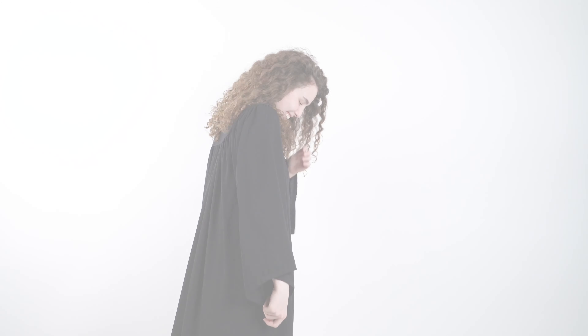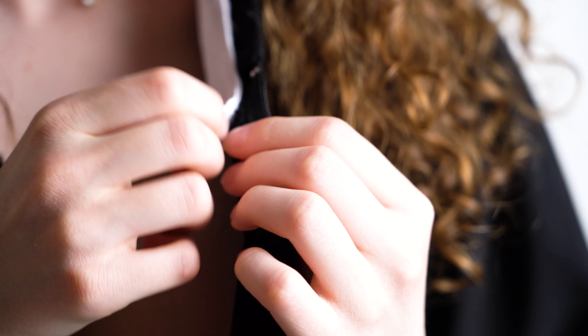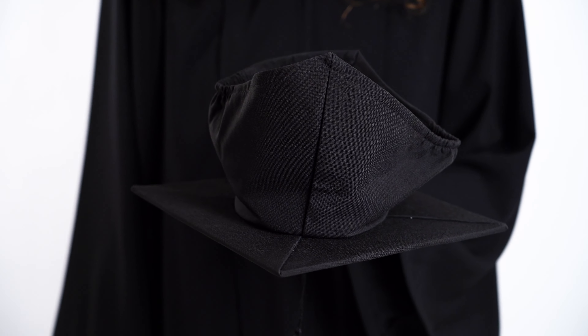Do not wash or dry clean your gown, as it will ruin the fabric. To differentiate female versus male regalia, female graduates wear a white collar attached to the gown with velcro or safety pins.